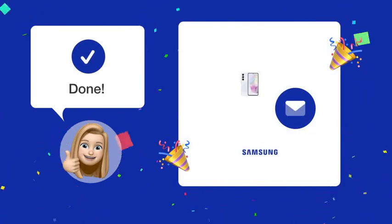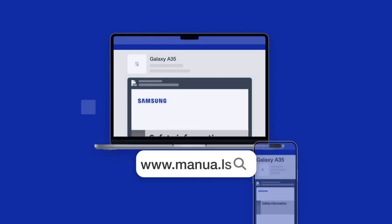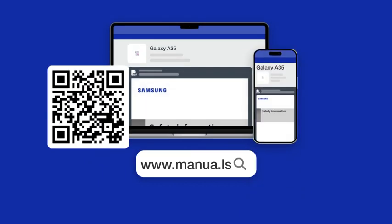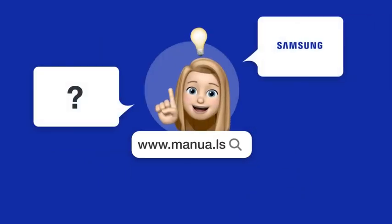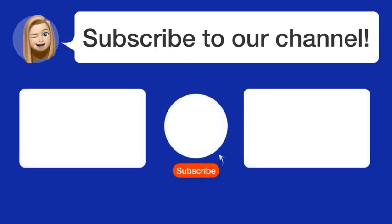By following these steps, you should now have your voicemail set up and ready to use on your Samsung Galaxy A35. Still need help? Visit our website for the complete manual, where you will also find questions and answers from other Samsung users.